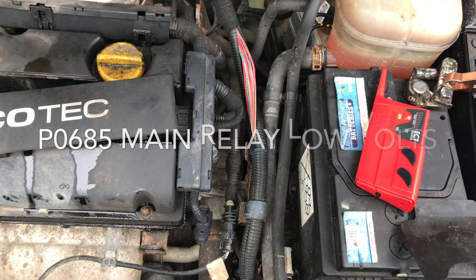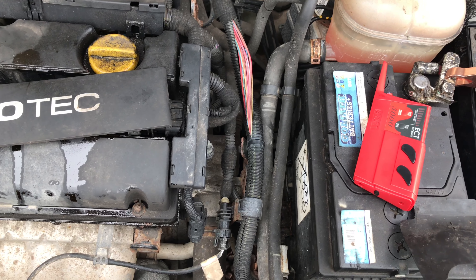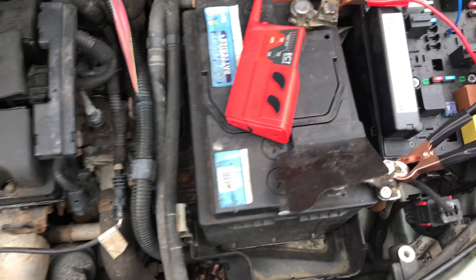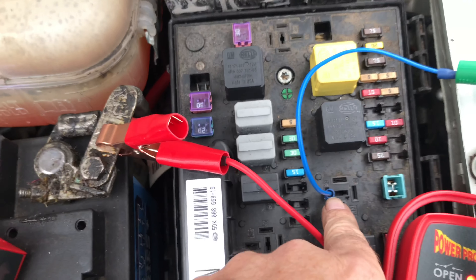Right everybody, so I'm at a Vauxhall Astra H 2010, crank no start. It's coming up with a P00685 relay low voltage and replace ECU.